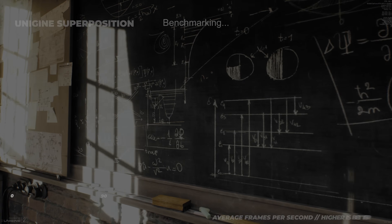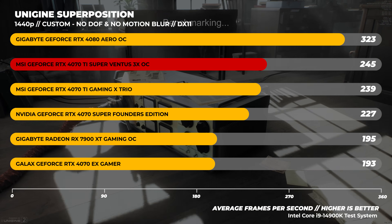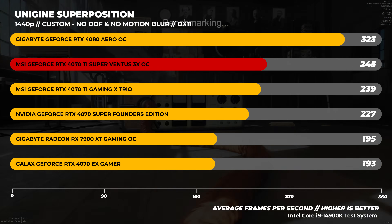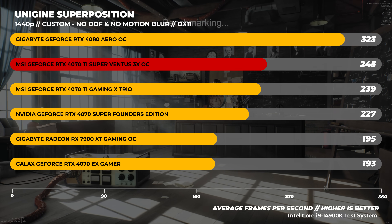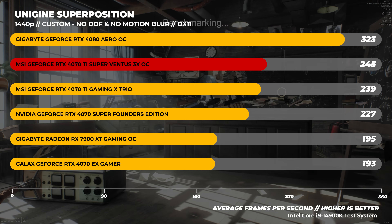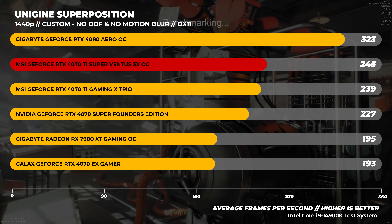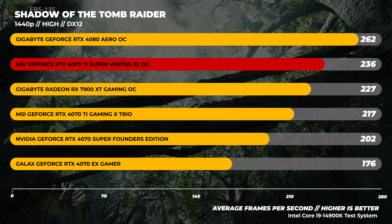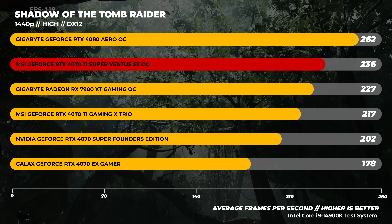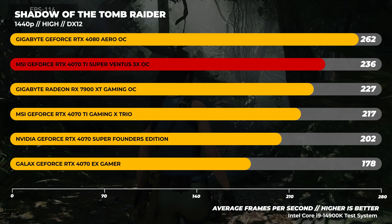In Unigine Superposition at 1440p custom with motion blur and depth of field disabled, the test is pretty CPU bound, but fast GPUs really show their strengths here. The RTX 4080 performs ahead of every other GPU in the pack, leaving everything else in the dust. The 4070 Ti Super is only a few frames faster than the 4070 Ti in this instance. Finally in Shadow of the Tomb Raider at 1440p, the 4070 Ti Super sits right between the RTX 4080 and the 7900 XT, with the 4080 being significantly faster.